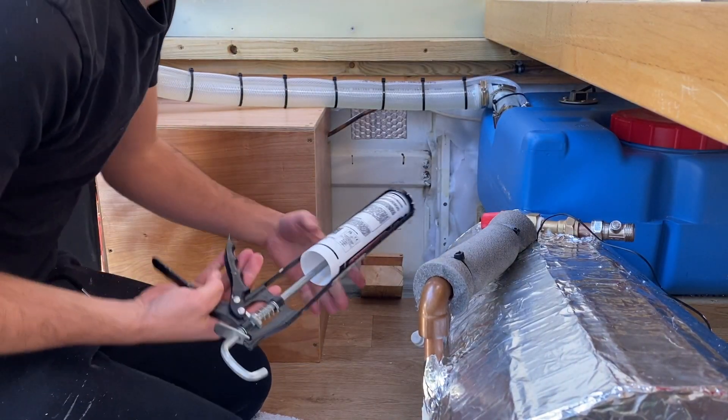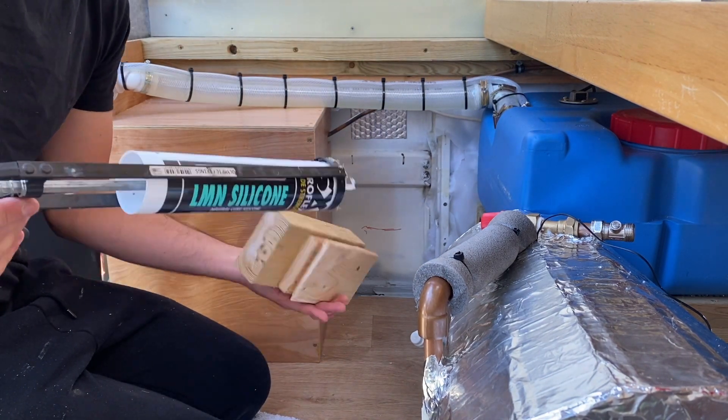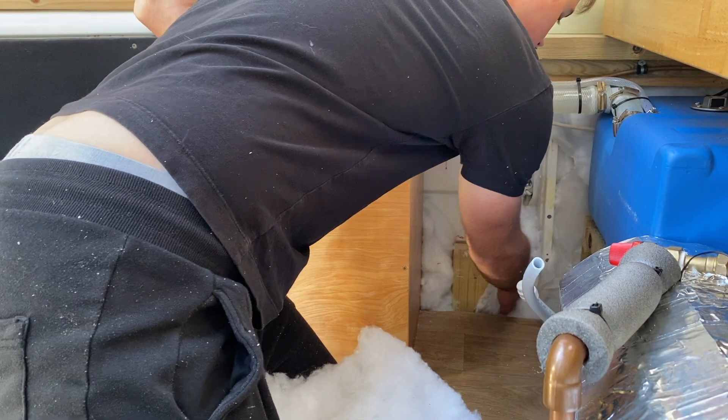I'm just going to use a bit of silicone to stick this block in place.